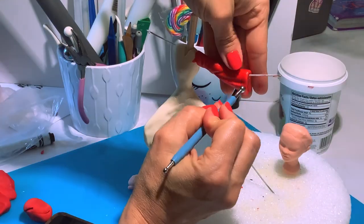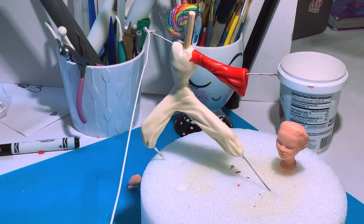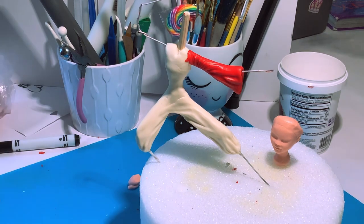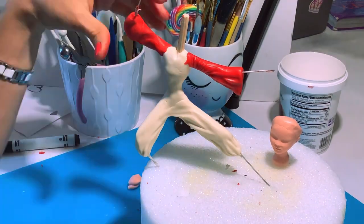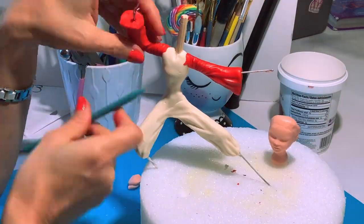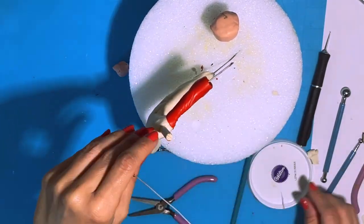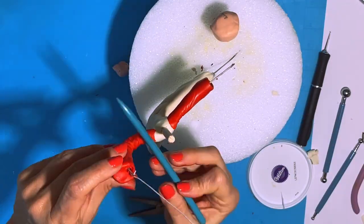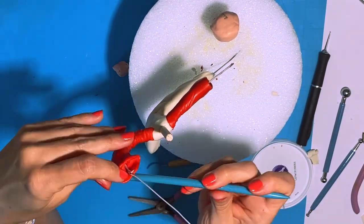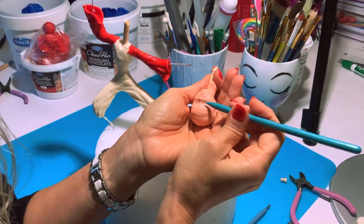I'll keep adding and removing pieces of chocolate until I get exactly what I want. Now it's time to work on the sleeves — I'm gonna take my red modeling chocolate and shape them like sleeves, giving them a lot of movement and making them wider at the opening than at the shoulder, with a lot of creases. They're gonna look so good.